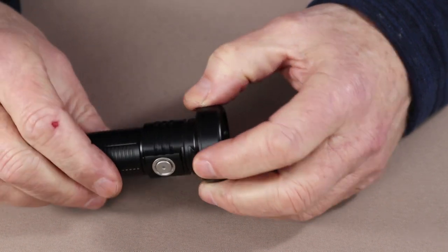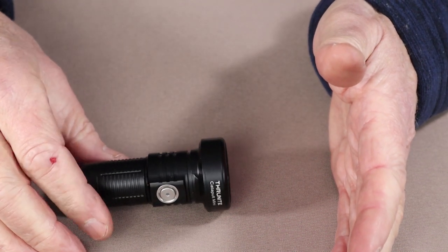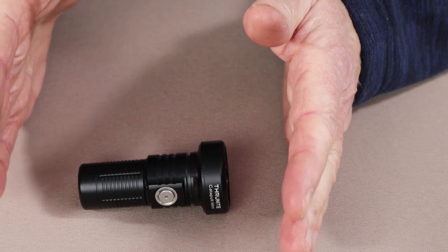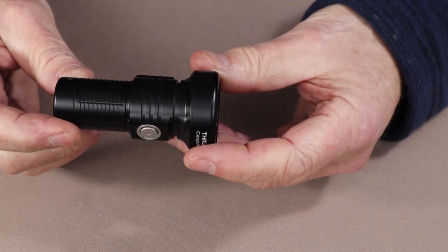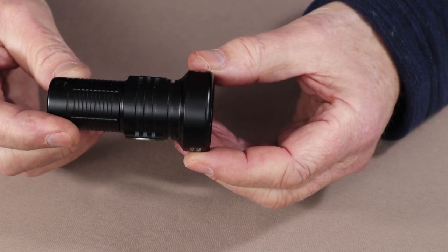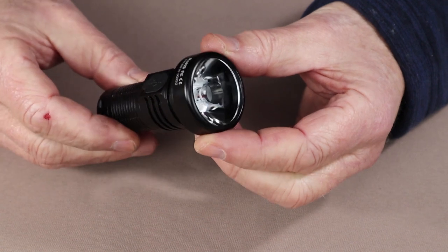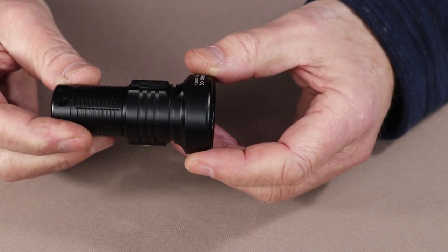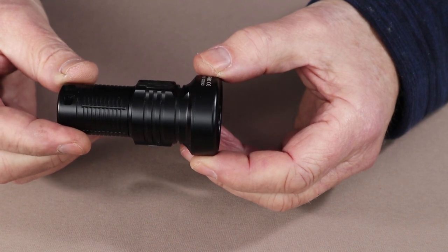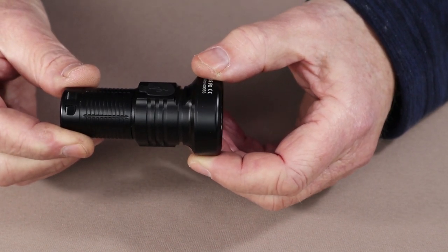Now the performance specifications. Starting at the very top, at turbo, you get 680 lumens which will last for 70 minutes - and notably there is no step down; it maintains the turbo lumen setting for the entire 70 minutes. High mode is 235 lumens running for 80 minutes, also no step down. Medium is 96 lumens for four hours. Low is 21 lumens for 12 hours. Firefly is 0.5 lumens for 106 hours. It also has a strobe running at 680 lumens for 30 minutes.